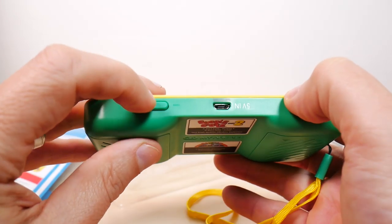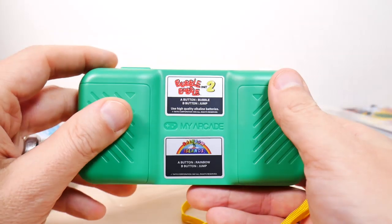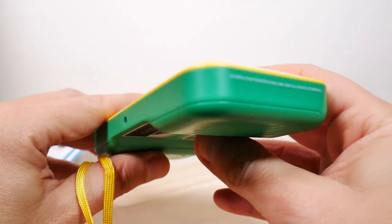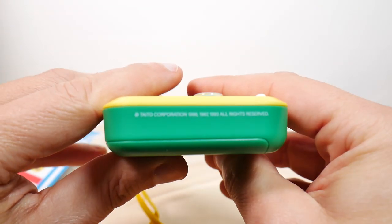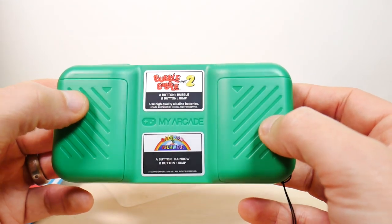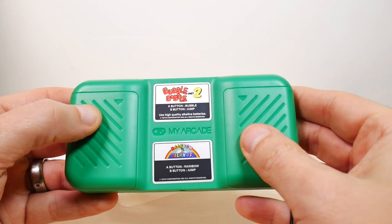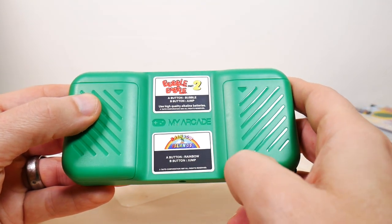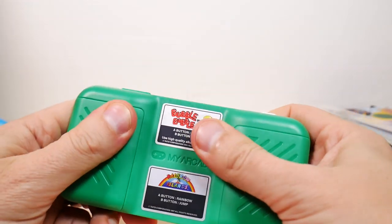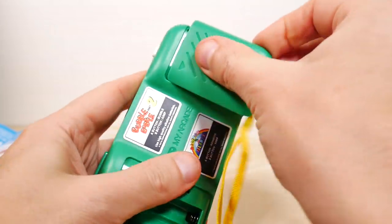Looking at the top: micro USB confirmed, then an on/off switch and volume up and down — thank you for that. I like it when they have separate up and down instead of one big button. And looking around — just a headphone jack, so apparently there's no video out on this. Copyright Taito / Potato Corporation. On the back, more detail than expected — it labels the buttons: A button bubble, B button jump for Bubble Bobble; A button rainbow, B button jump for Rainbow Islands.